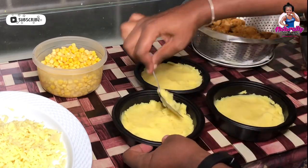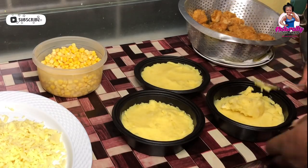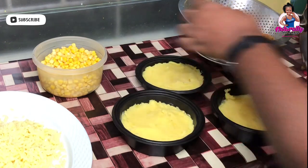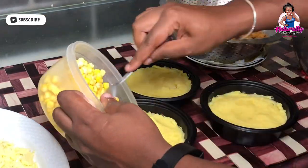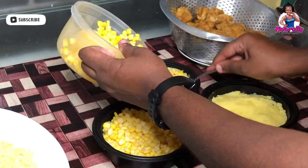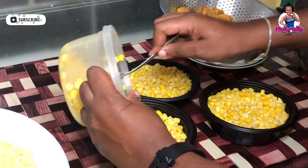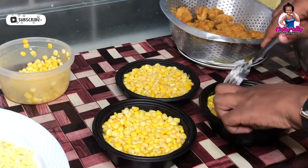After adding my potatoes, you can also go ahead and add some gravy on top. I didn't want to add gravy to mine, so the next thing I'll be adding on top of the potatoes is the sweet corn. Next up will be the chicken breast added to the top.